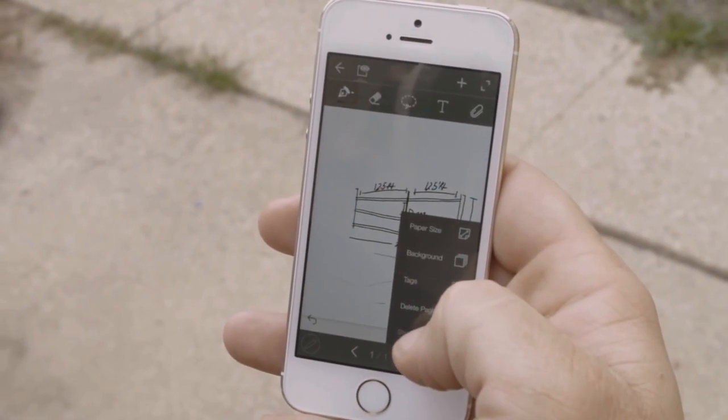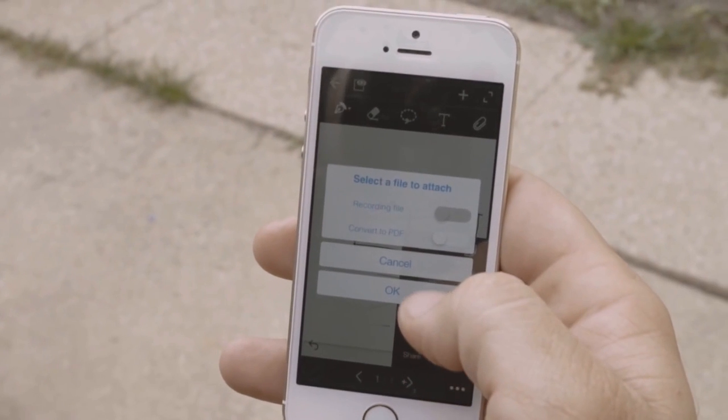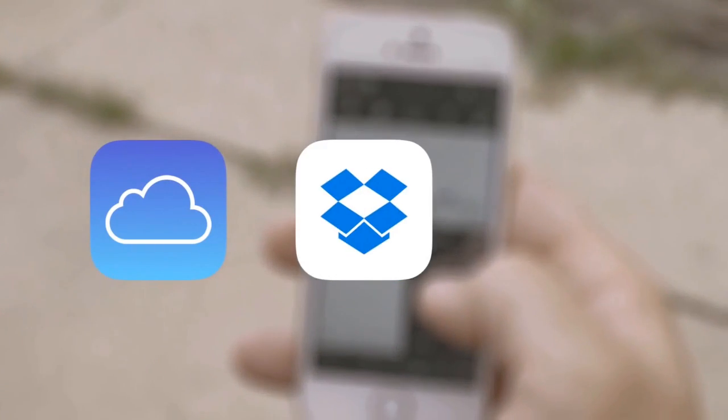With the Eagle Smart Pen 2, you can instantly share what you write with others via email, social media, and across iCloud, Dropbox, and Evernote.